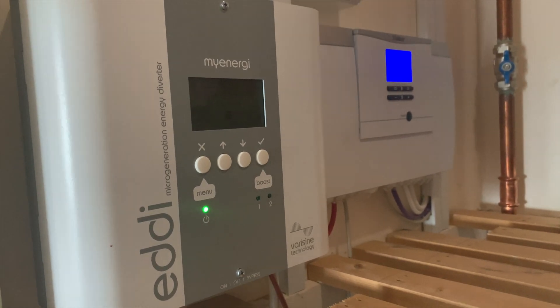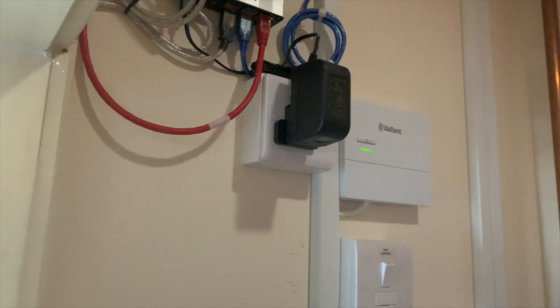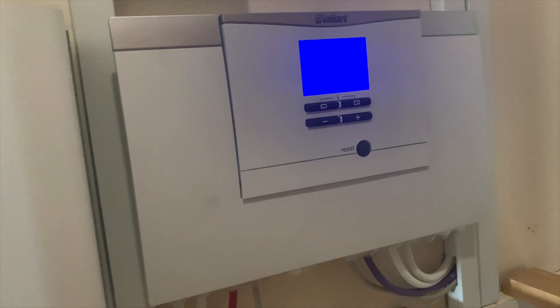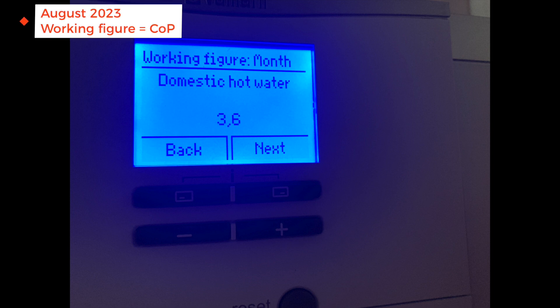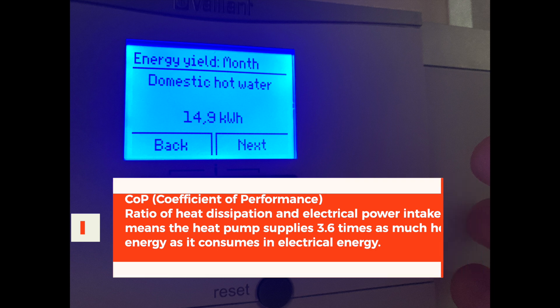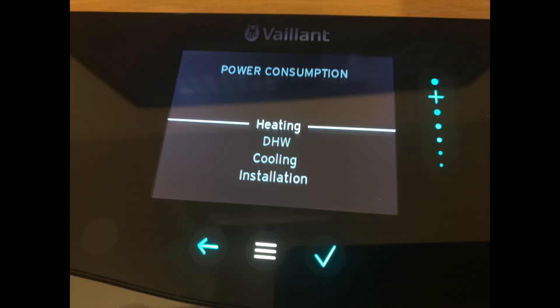The app doesn't really tell me how efficient it is — you can't get the coefficient of performance figure from it. You can get that from the control unit. Going into the menu screens, our COP for domestic hot water in August was 3.6, and total since installation is 3.4. That's okay for top-line figures. You can get similar information from the Senso Comfort app by going into the consumption field — heating, domestic hot water, cooling, and the overall installation.